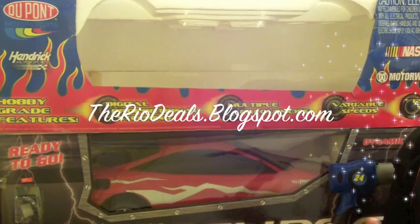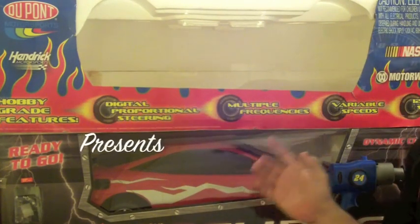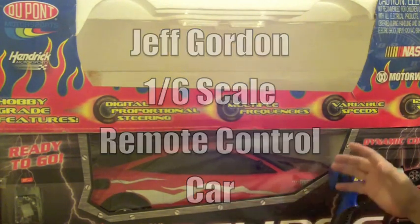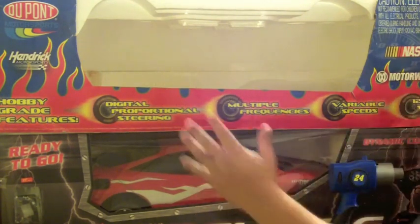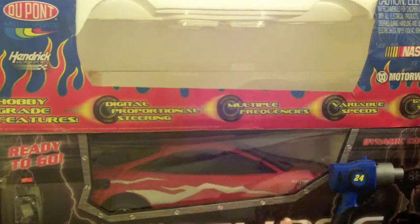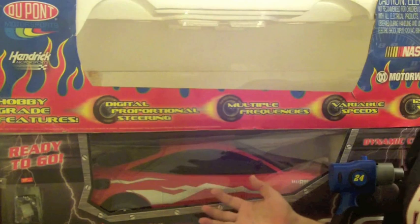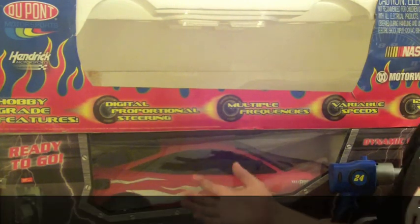I'm making this video today to do my review on the 1.6 scale Jeff Gordon NASCAR remote control car, and this is a big car. You can see this box is huge. I've had it for a while — it's kind of beat up — but this is the box that I will ship it in if you decide you're interested in this remote control car.